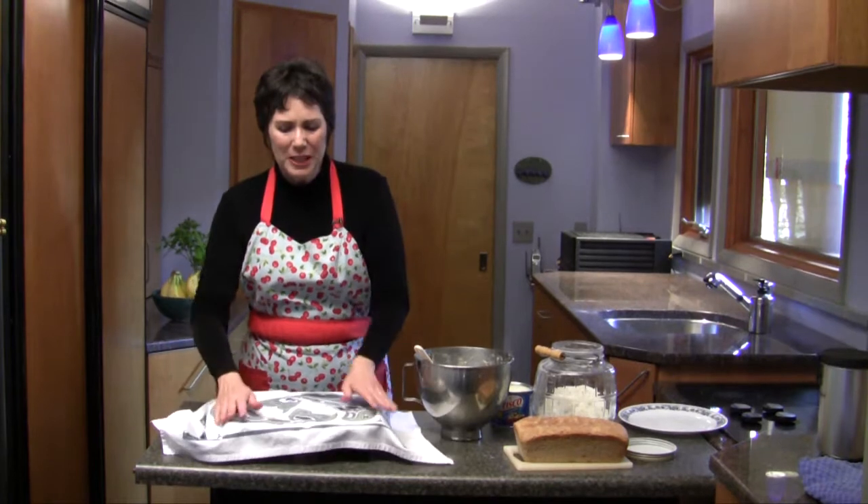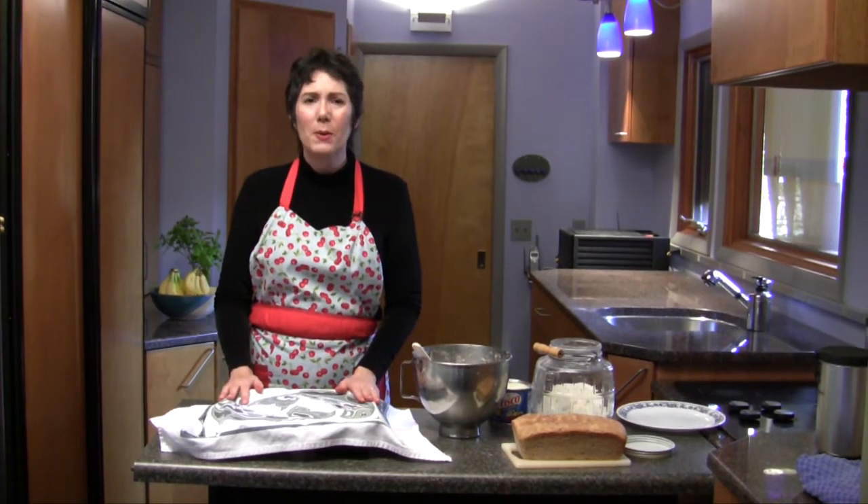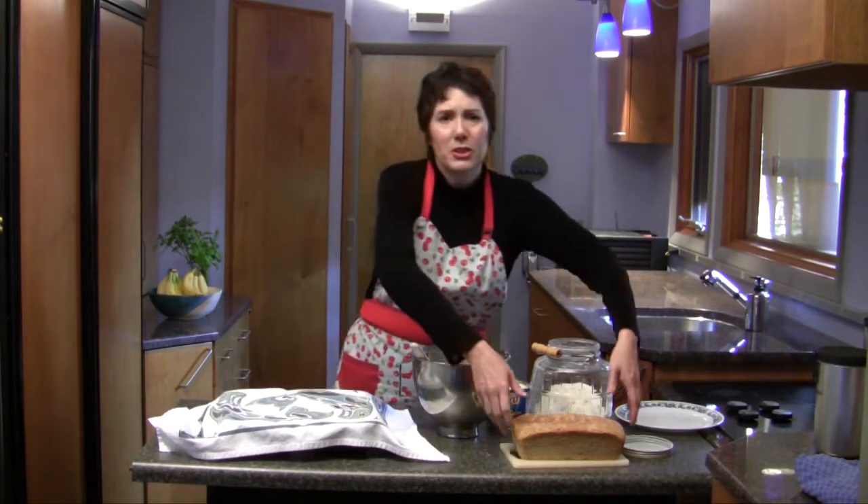Just cover these with a tea towel, let them rise for about two hours, bake them and you have two delicious loaves of bread.